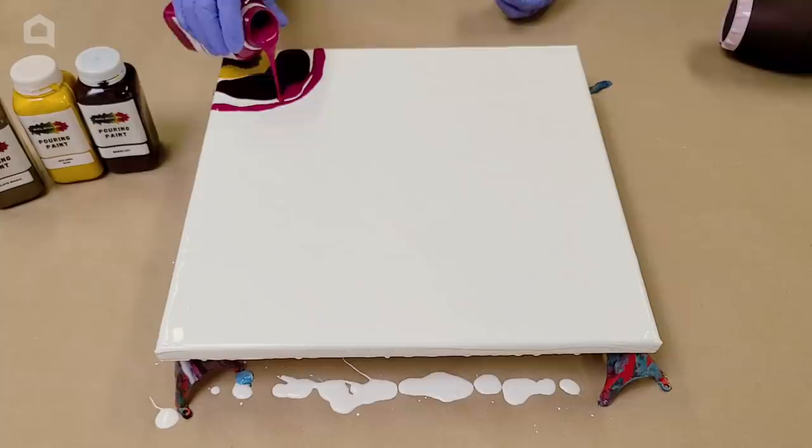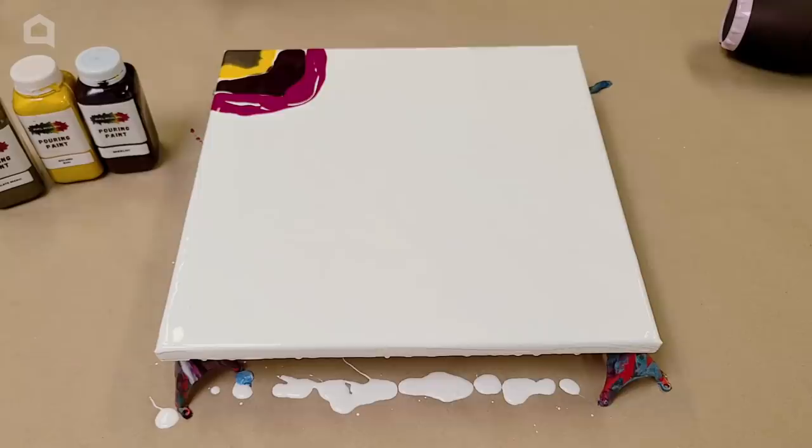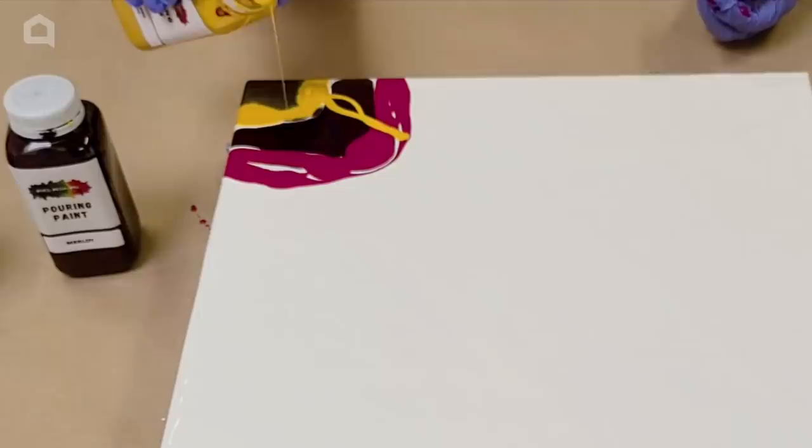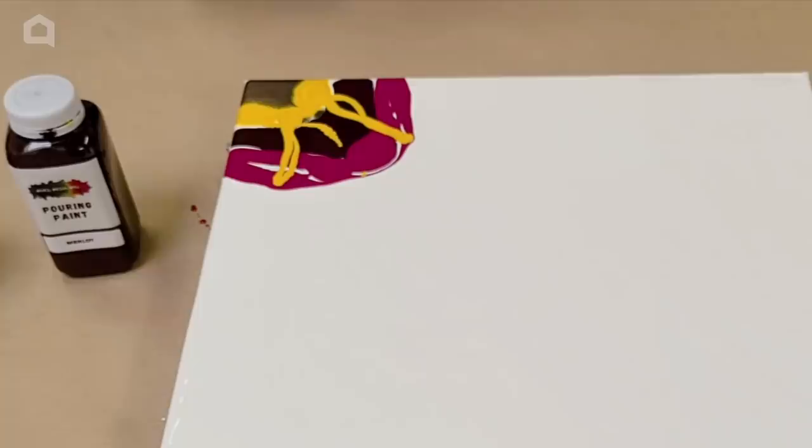It's really up to you how much paint you put on at this step, but trust me when I say you don't need a lot. I'm going to use just a tiny tiny bit of yellow to do some little accents through my pink — it's all personal preference. You can use any colors you want.